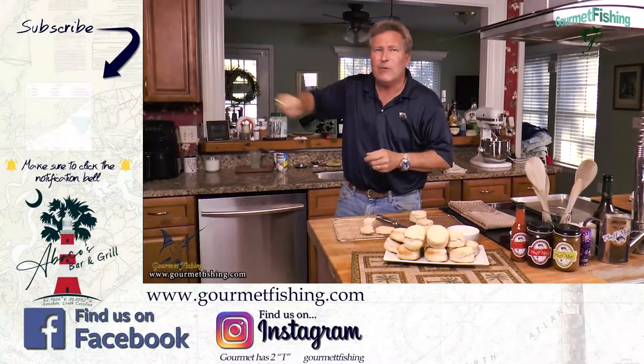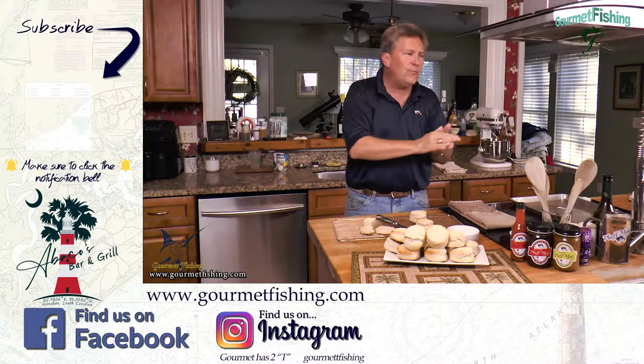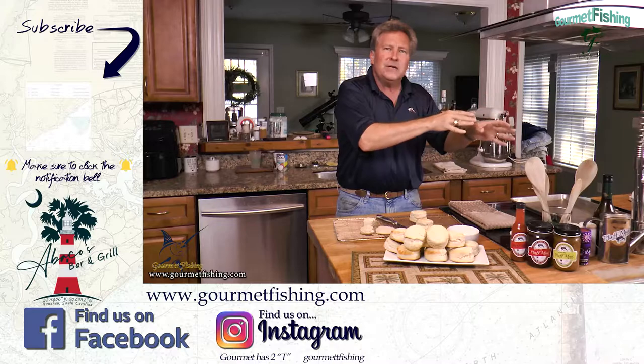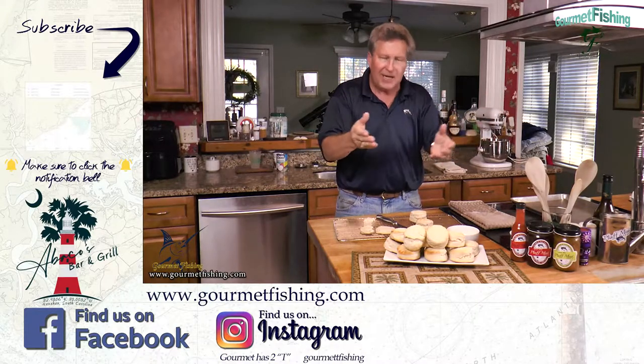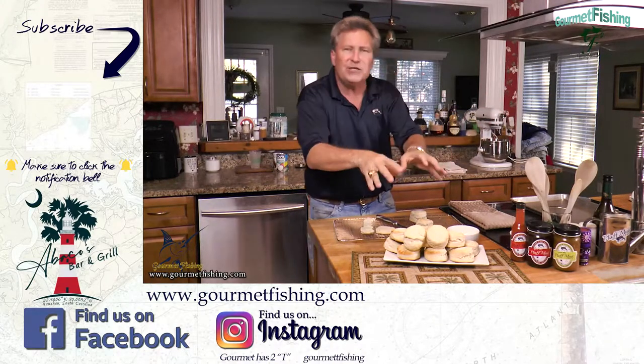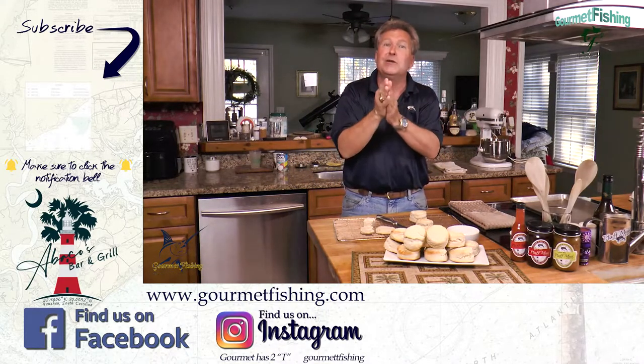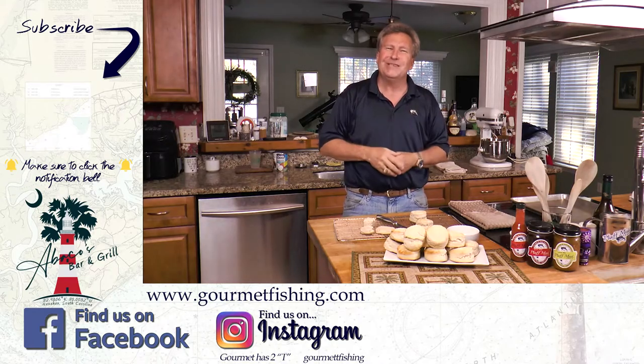Click right here and subscribe to our channel. Down here is another bread recipe — French baguettes. Neat and delicious, give it a shot. Until next time, please try these out and let me know how they turn out. Mine are good, I hope yours will be too. God bless, and we'll see you soon.